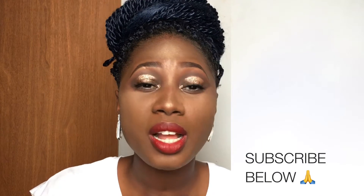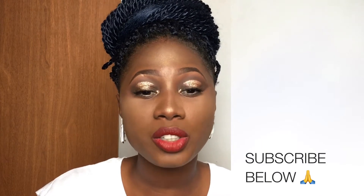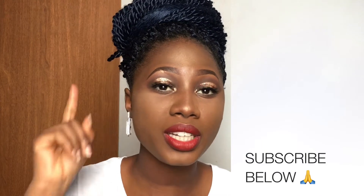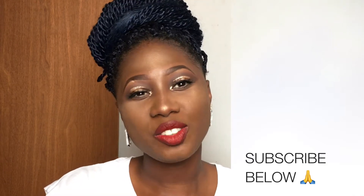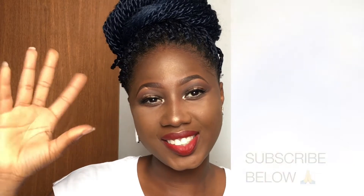Don't forget to give me a thumbs up if you love my video. If you love this makeup, I also have a video on it and I'm going to put a link or card right above my head so you guys can watch it. I'd love to see you in my next video. Ciao! So for the first scarf style, I'll be using this Ankara scarf.